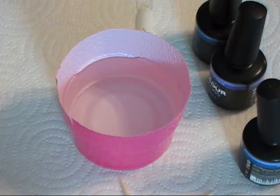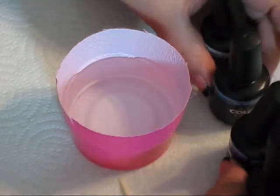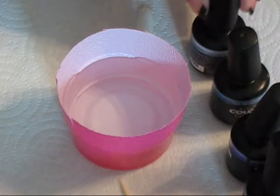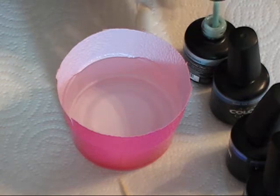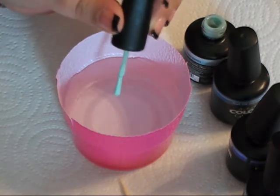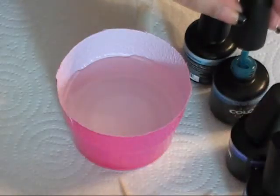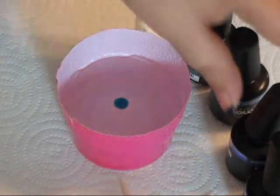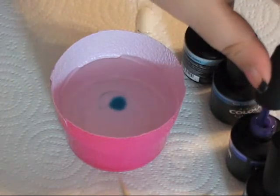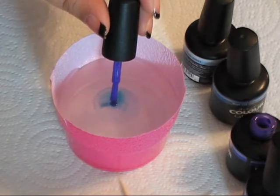Just kind of line them up by your cup. You want to pick it up from the middle of the bottle so that the brush stays pretty well loaded, and just kind of let it drop into the center of the cup. You can watch it spread out there very quickly — the first one will always spread the most.